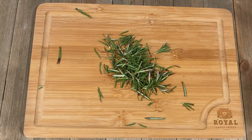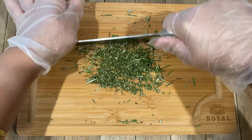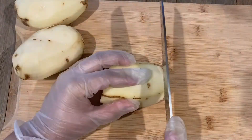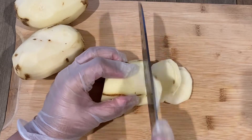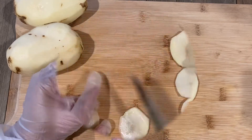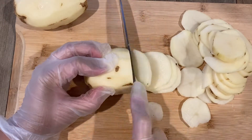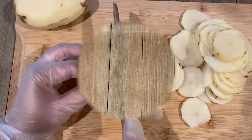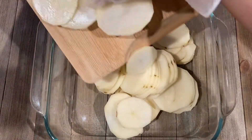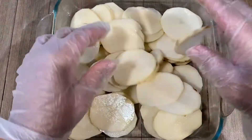First step is to chop the rosemary and keep aside. Next I'm using three large russet potatoes, peeled and cut into thin slices. Transfer the potatoes in a tray or a bowl. Use your hands to separate the potatoes — notice the thickness of the potato slices.